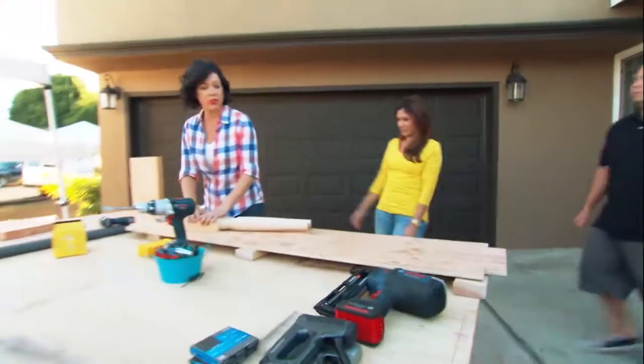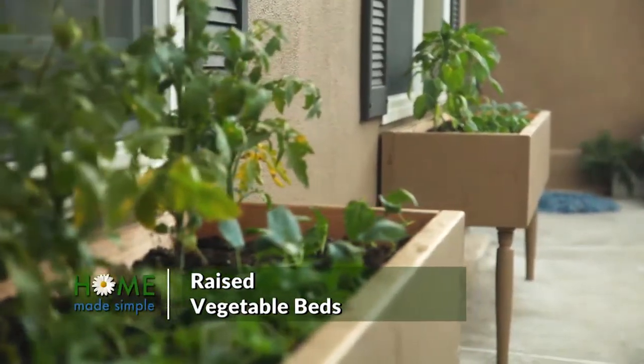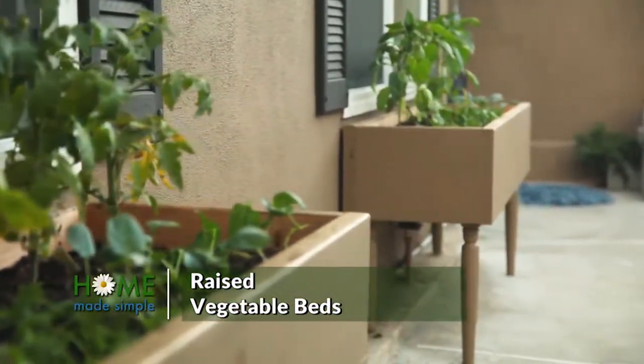Ryan, Lisa, I want to show you this project I'm going to have you help me assemble. We are going to make raised vegetable beds so that you guys can be organic farmers and cultivate your own food and teach Riley and Ryder how to grow vegetables.